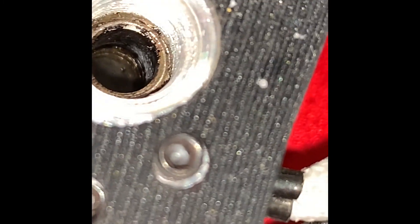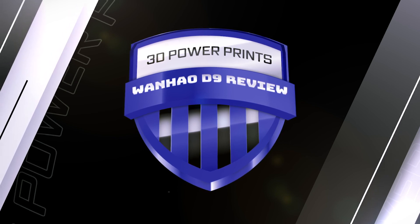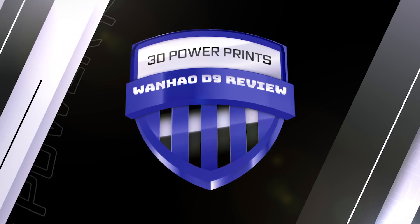Stay tuned for my next video where I put the Flexion on the Wanhao and let's see how the results turn out. If you liked this video, please subscribe and like so you can find out what happens with the Flexion on the Wanhao and get other honest reviews of 3D printers and machinery.